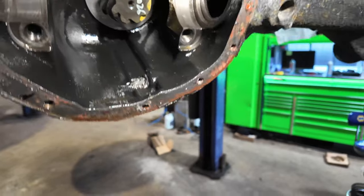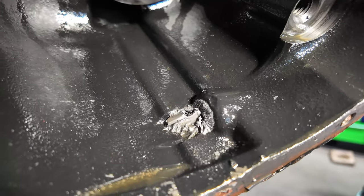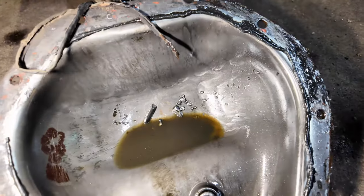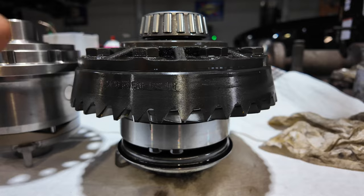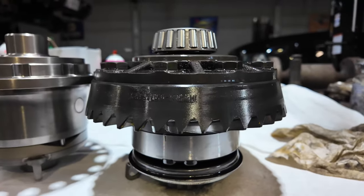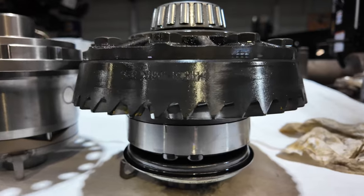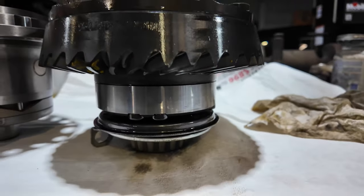As you can see, there's some metal there and there's some metal in there. TJ Rubicon lockers — specifically the rear — are kind of known to grenade at any point in time.